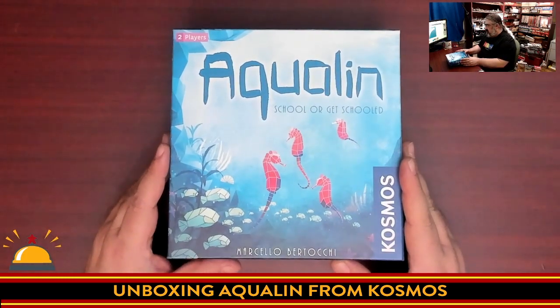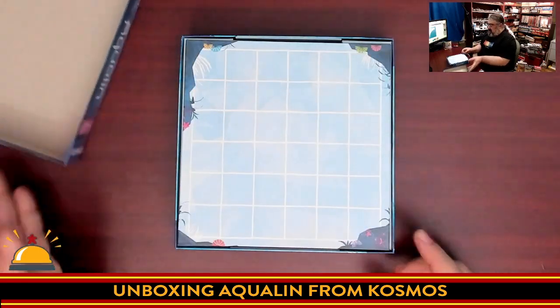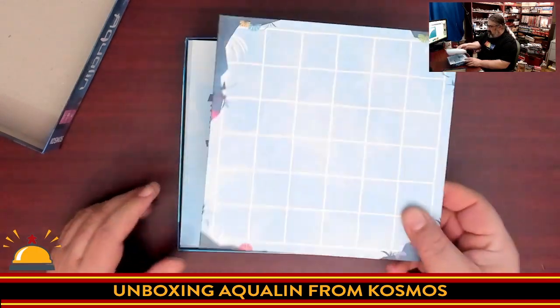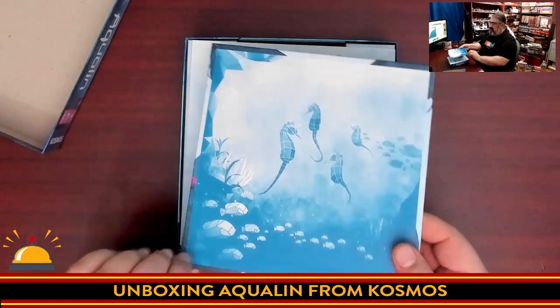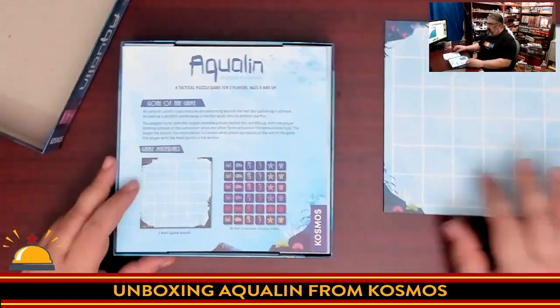So this is my first time opening up Aqualine — I'm expecting some really impressive tiles here. First off, we have the board. This is just a grid that goes between the two players. Single-sided, which is fair — no real reason for it not to be. We'll put that aside.